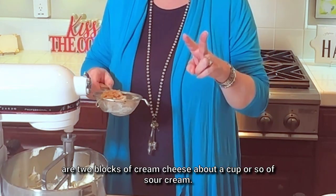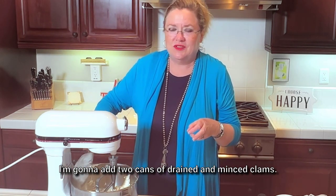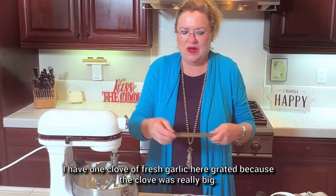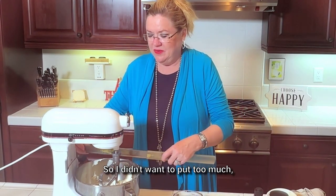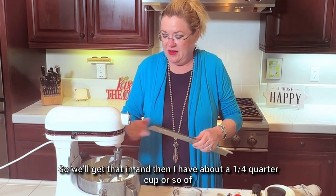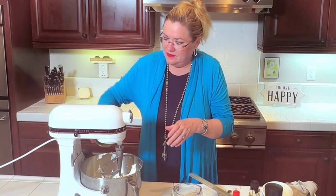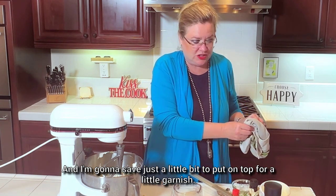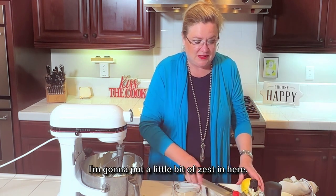So to our two blocks of cream cheese and about a cup of sour cream, I'm adding two cans of drained minced clams. I have one clove of fresh garlic, grated — the clove was really big so I didn't want to put too much. And then I have about a quarter cup of fresh dill, saving just a little bit for garnish on top. I'm going to put a squeeze of fresh lemon and a little bit of zest.